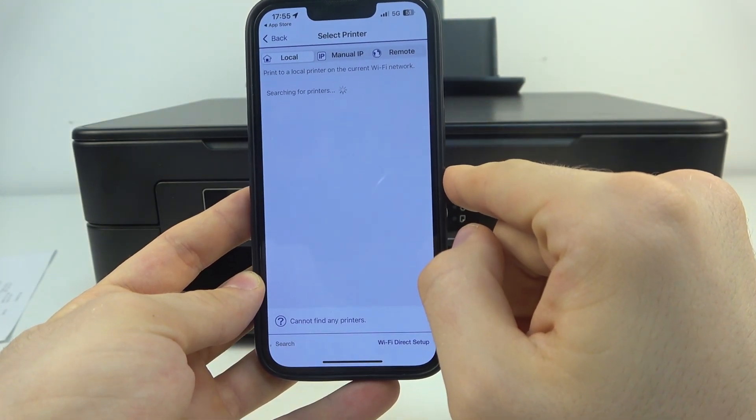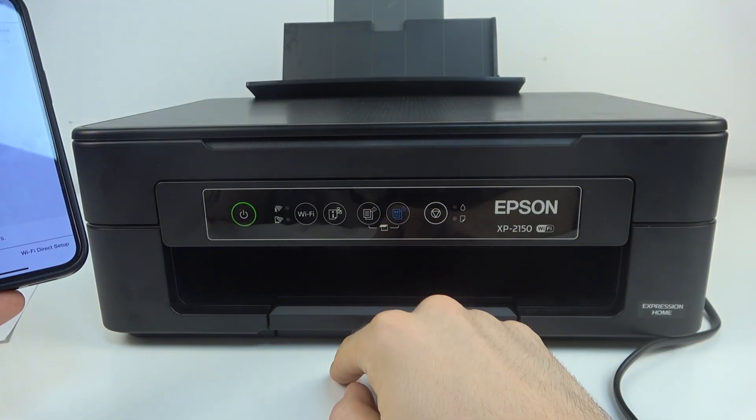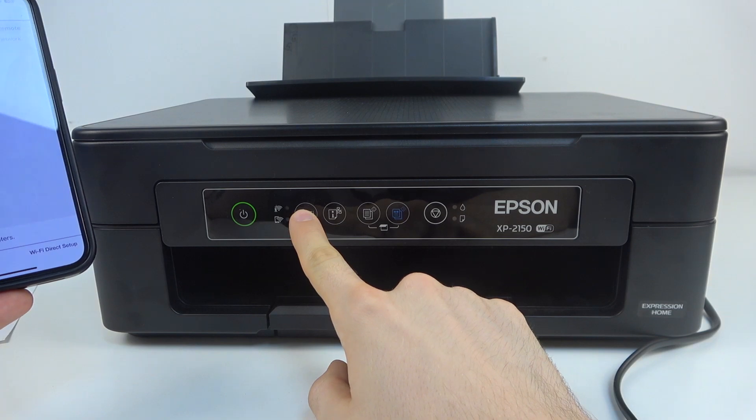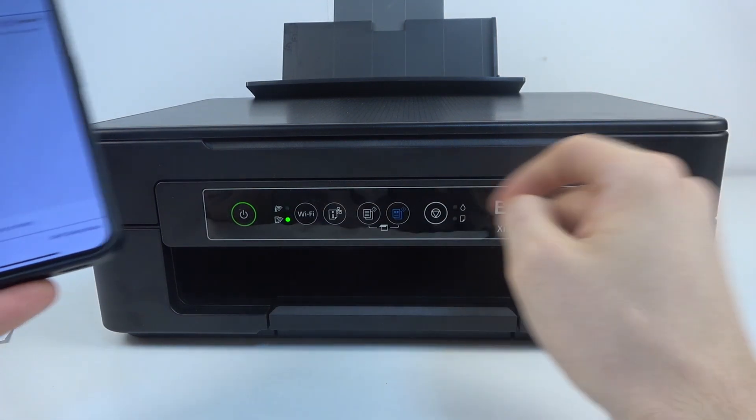Click allow. And now on your printer, click on the Wi-Fi button.